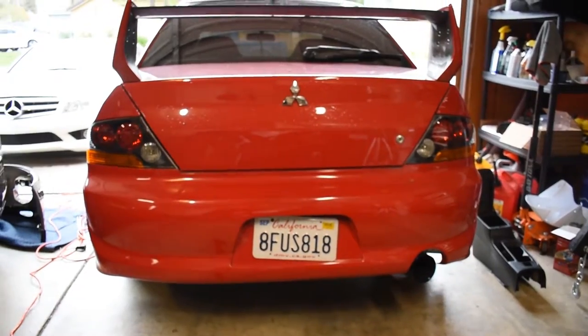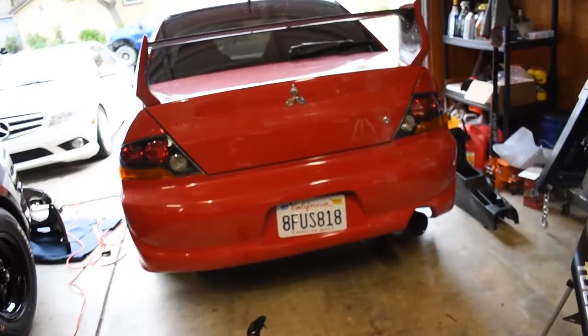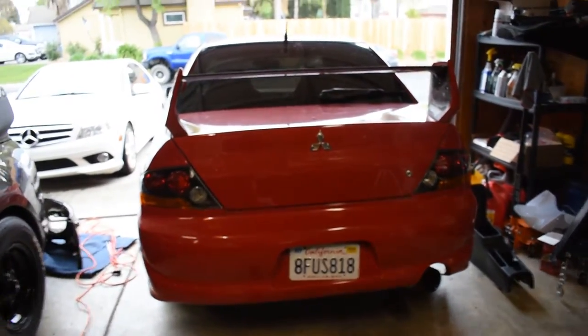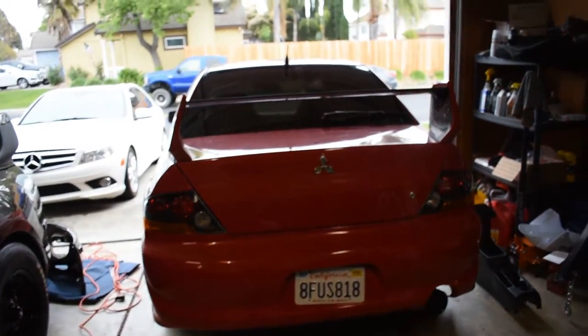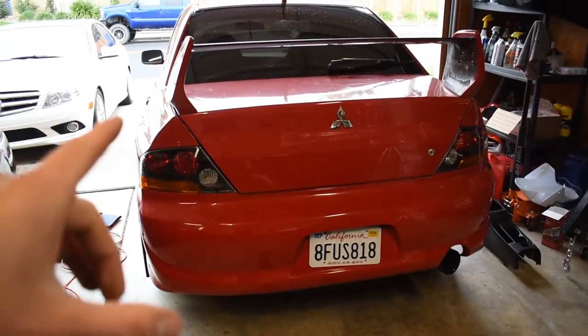Oh my god, so much better! I can't wait to get this car out of the garage but obviously it's raining again. I'm super stoked to get the JDM rear bumper on here and get all the little pieces together to make this car look absolutely phenomenal. So I'm going to continue on with the car.